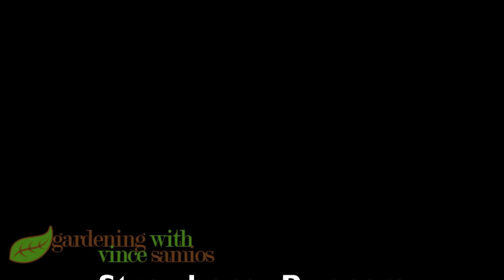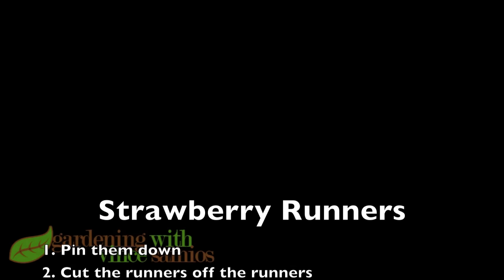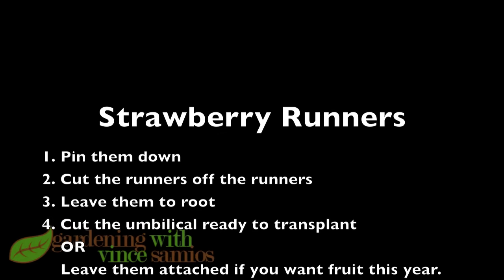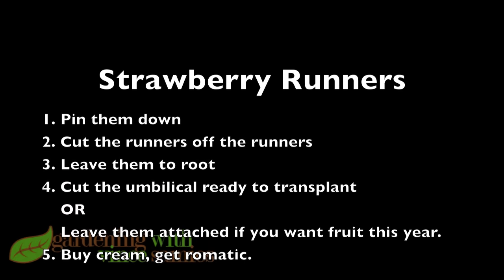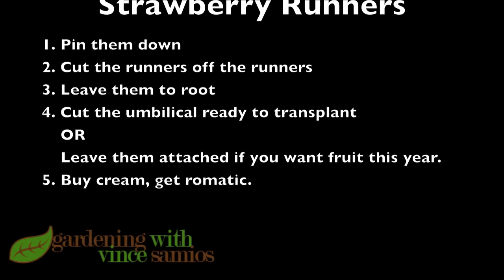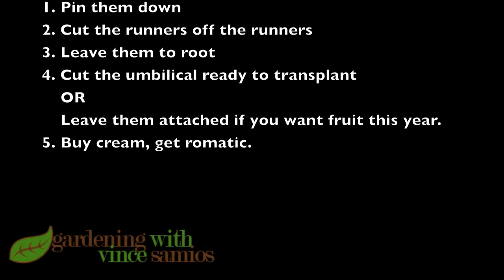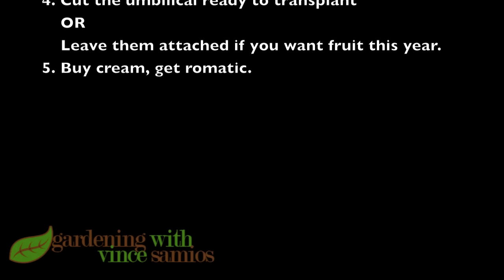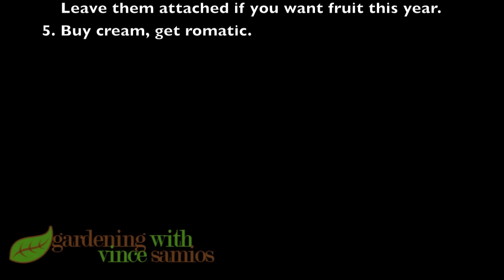To recap: first, pin the runner down into the soil. Second, cut off any runners coming from the runner. Third, leave the whole lot to root. If you want fruit this year, leave the umbilical. If you want to transplant it this year or early next year, cut the umbilical. Then the only job is to enjoy the strawberries — maybe get some cream. Thanks, please rate and subscribe!